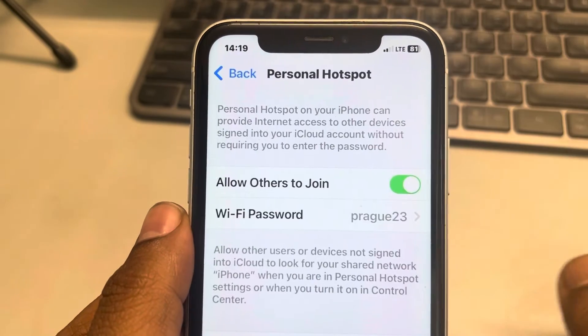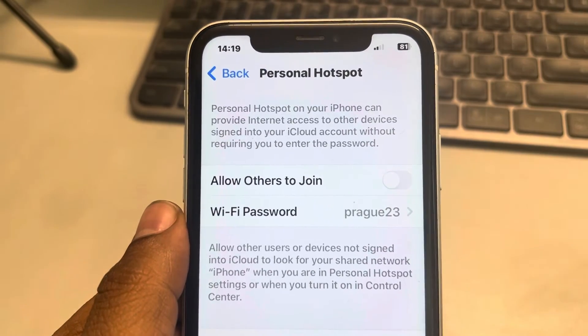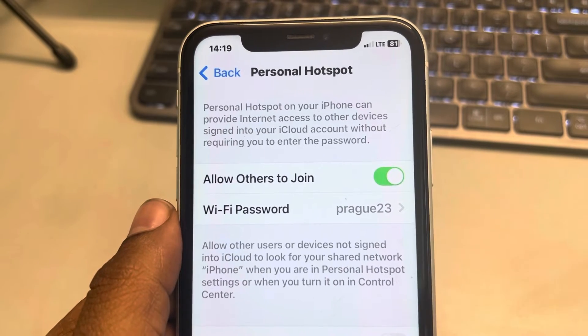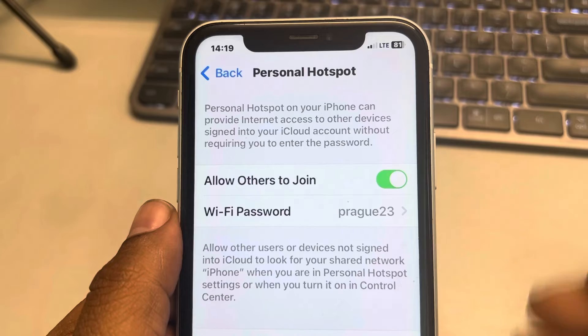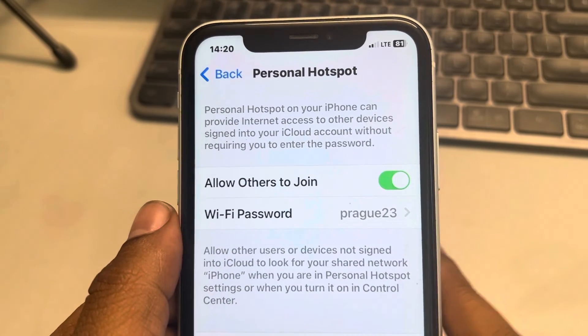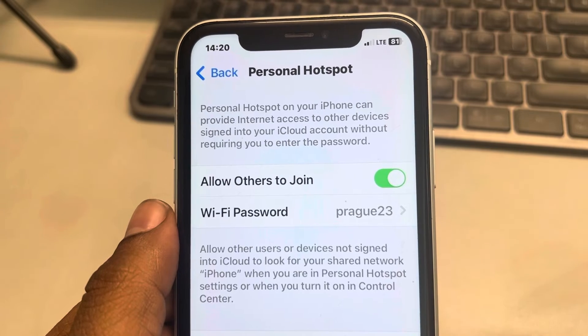Tap on Done, then turn the hotspot off, wait a few seconds, and turn it on again. When the other person's device tries to reconnect, the password will not match and you have removed that particular person from using your hotspot.